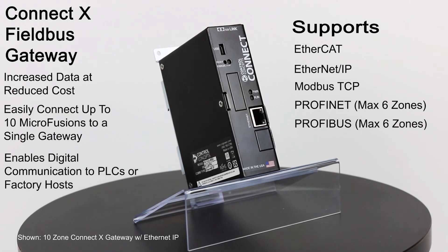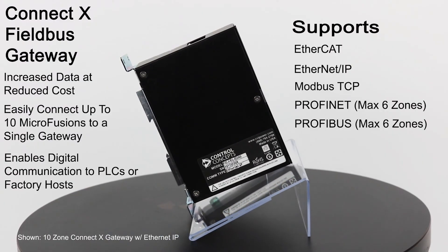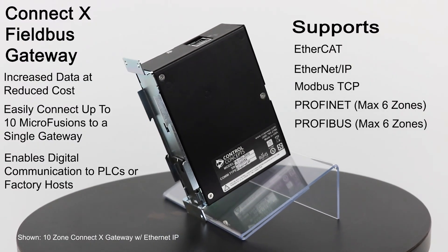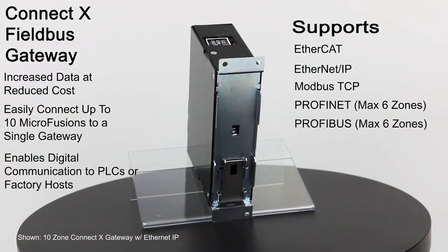Our ConnectX module allows you to reduce digital interface costs by connecting up to 10 controllers to a single ConnectX module through the fieldbus interface, such as EtherCAT, Ethernet IP, Modbus DCP, Profibus, or Profinet.